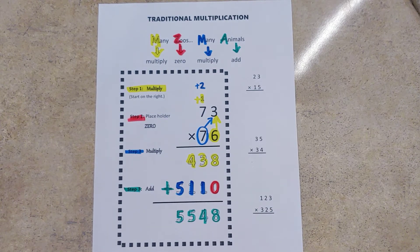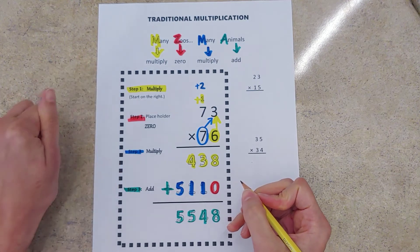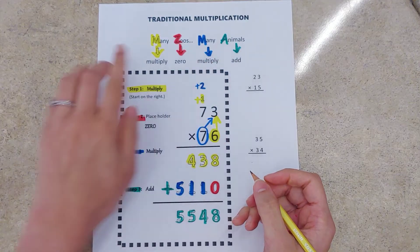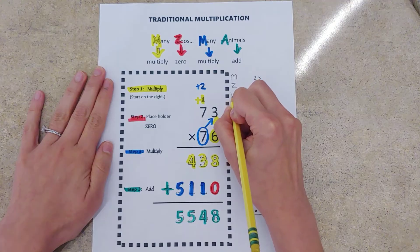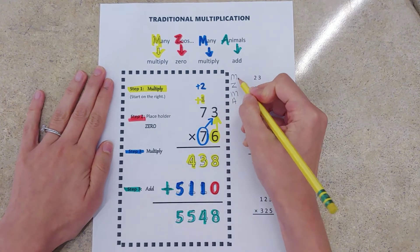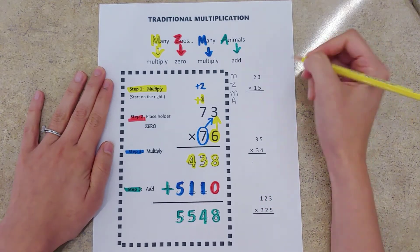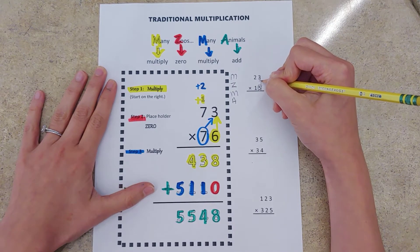There's our quick little acronym in action. We're going to now look at some smaller practice problems and show you how we can use the acronym Many Zoos Many Animals to help us sort through these as well. If you're just beginning with traditional multiplication, you might use the acronym as a checklist — write MZMA and use it like a checklist. I'm going to circle that ones digit to remind me that's where I start, and maybe even draw an arrow to help you remember where your first step is.